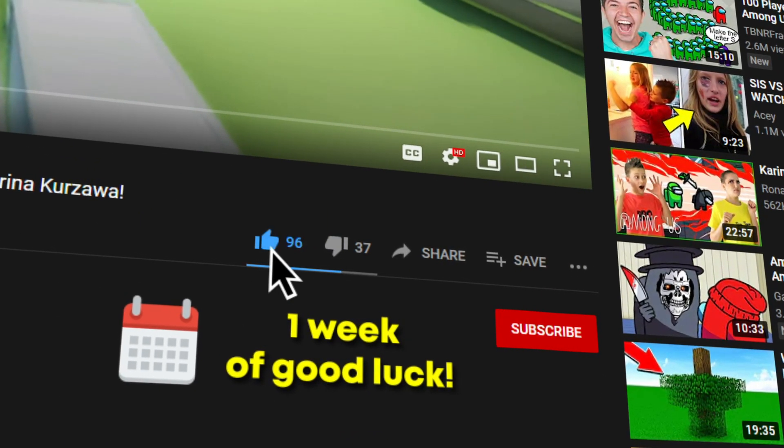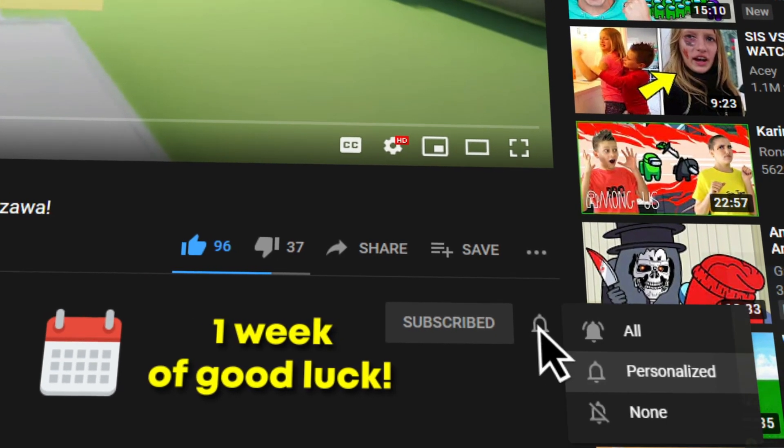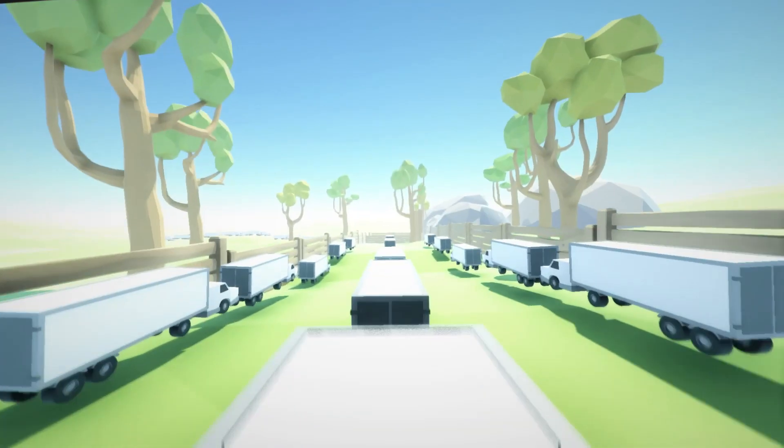Before we start, be sure to leave a like and subscribe for a week of good luck. Don't risk getting the bad luck. Trust me, it's not worth it.